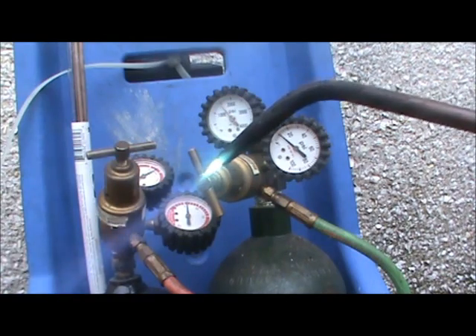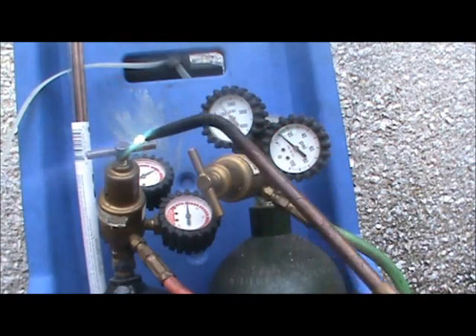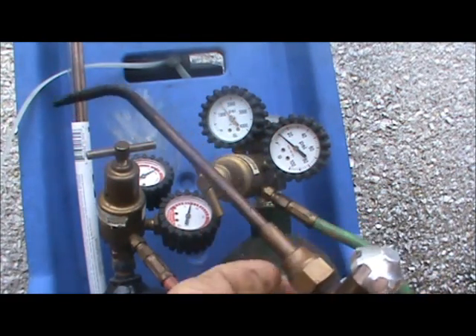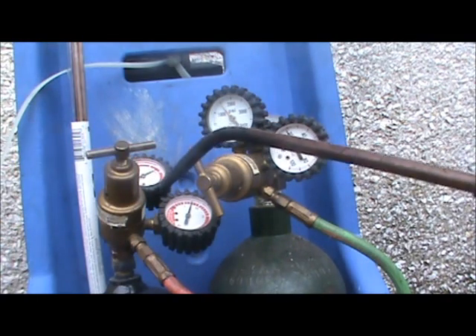When it's time to turn off your torches, turn off the acetylene first — acetylene goes off first, then the oxygen. If you turn off the oxygen first and don't turn your acetylene all the way off, you're going to have a tiny flame of acetylene burning inside the tip of your torch, and that's not a good thing if you're not paying attention.